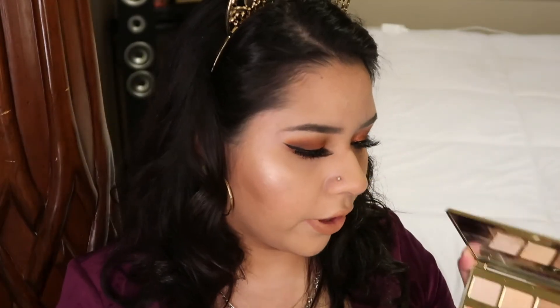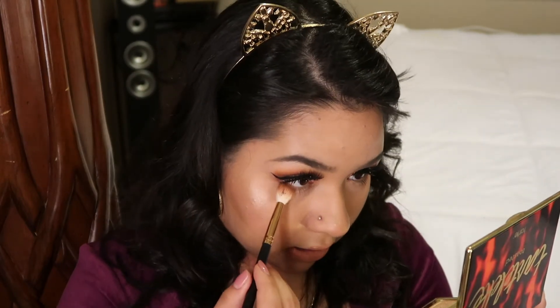Now I'm going in with some eyeliner, eyelashes, and lipstick and all that fun stuff. By the way, I'm wearing Bodysuit and Cupid from Kylie's Birthday Collection. I'm also putting Cozy in my lower lash line. And this is the completed look for this palette.